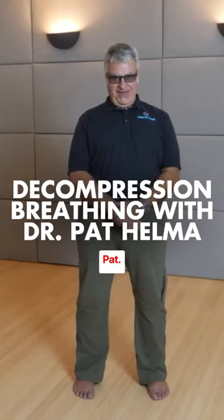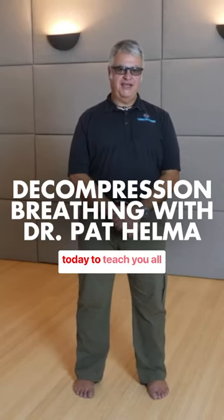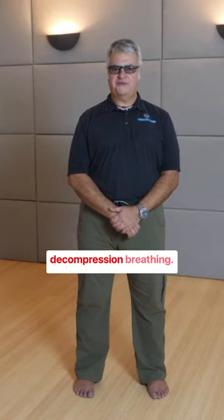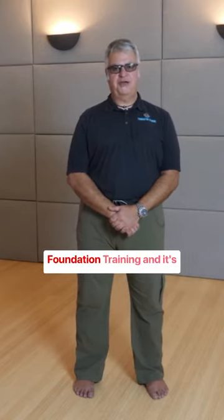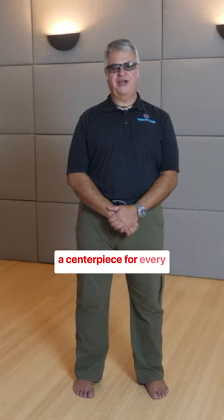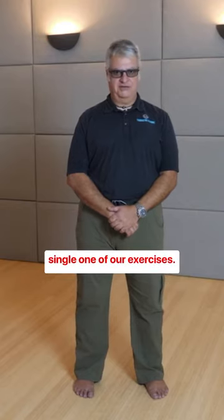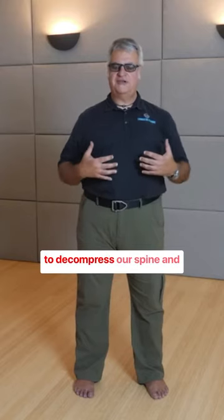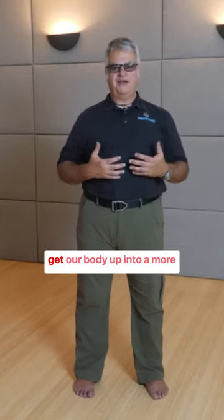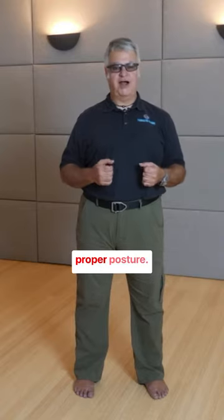Hi everybody, I'm Dr. Pat. I wanted to do a quick hit today to teach you all decompression breathing. Decompression breathing is something that we do in foundation training and it's the centerpiece for every single one of our exercises. We're effectively using the expansion of air in our lungs to decompress our spine and get our body up into a more proper posture.